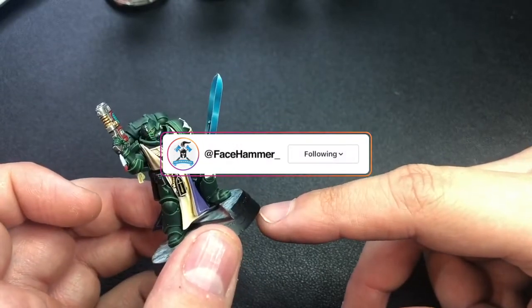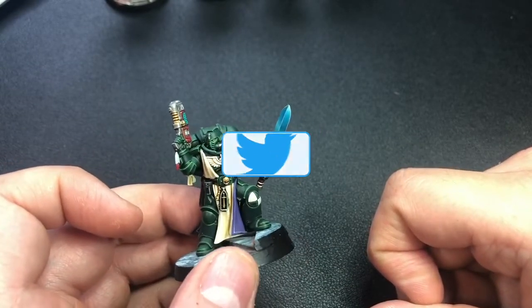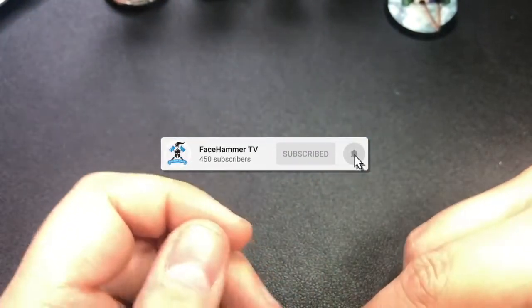That's a quick overview of my Dark Angels. If anyone has any questions, feel free to hit me up on Twitter, in the comments below, on the YouTube channel, or on the Facehammer Twitter — I'll be happy to answer any questions. Thank you.